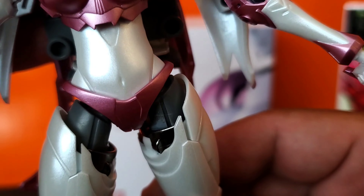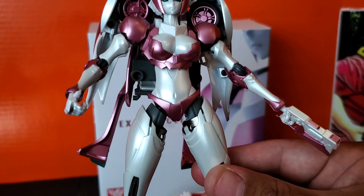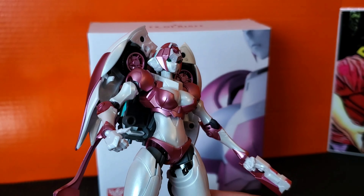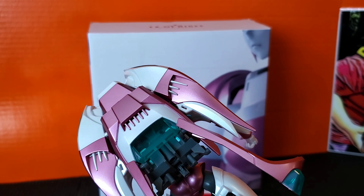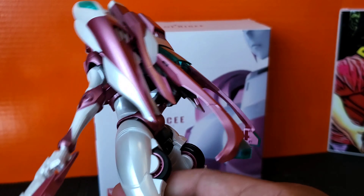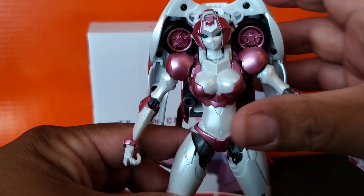She is very movable, very poseable — you can pretty much get her into whatever position you want. The paint job is very nice. The back looks okay, not too bad. I like the white pearlescent — it's nice and shiny.